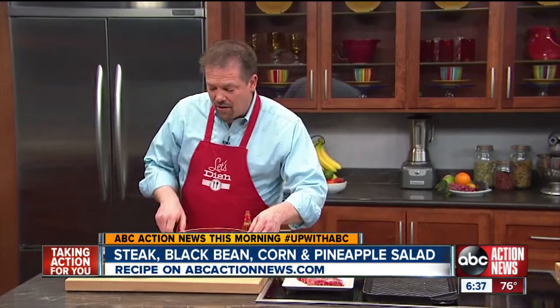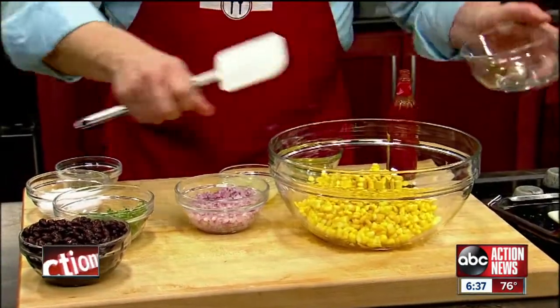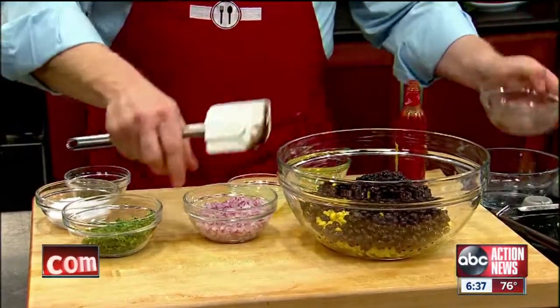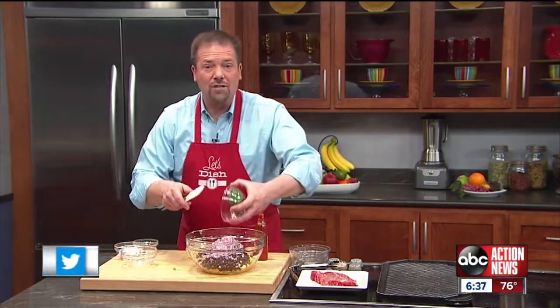The first thing you want to do is put together a delicious relish with fresh pineapple, some frozen and thawed out corn, some canned black beans, some finely minced up red onion, and then a bunch of cilantro.